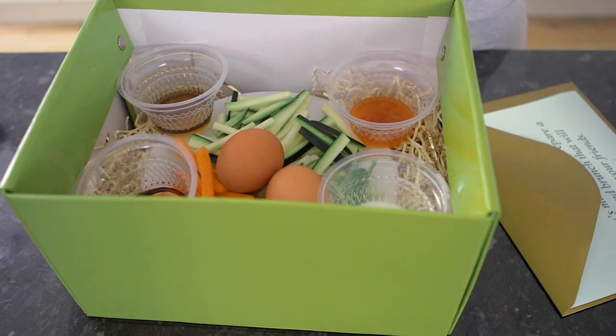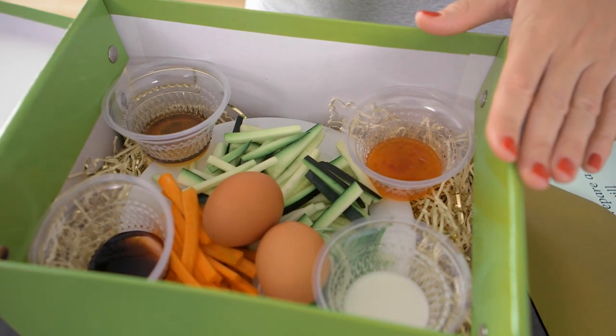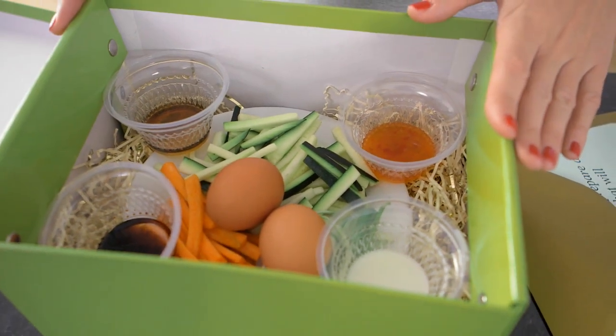What do we have here? Veg, eggs, sweet chilli sauce, milk, toasted sesame oil and some soy sauce. That looks great and who doesn't love a good brunch?